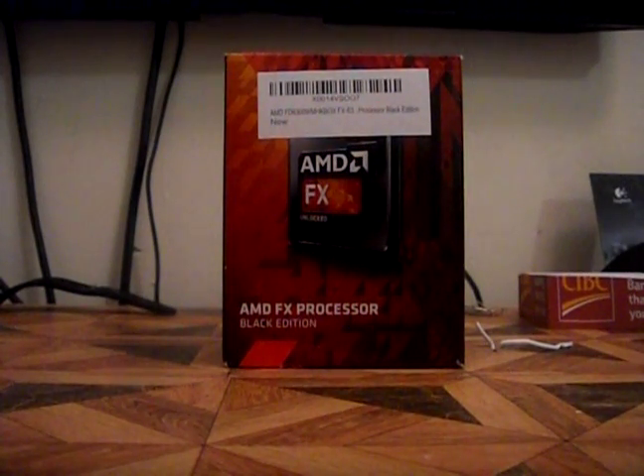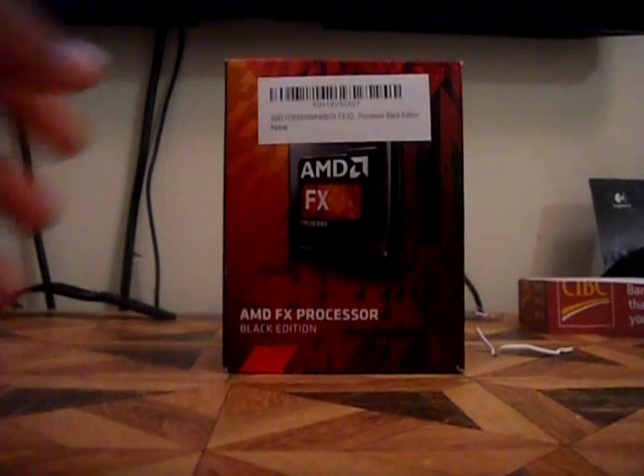Hey, what's up guys, it's GamesGuard here. I'm bringing you another unboxing video, and today I'll be showing you my new AMD FX6300 processor Black Edition. As always, I will put the link in the description of where I purchased it from so you can go and check it out yourself. Let's just get straight into it.